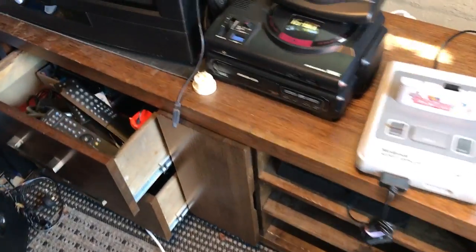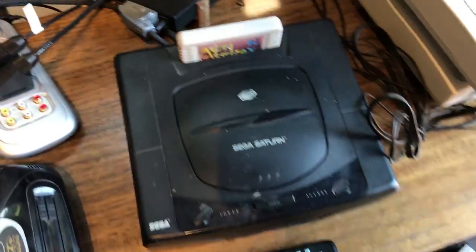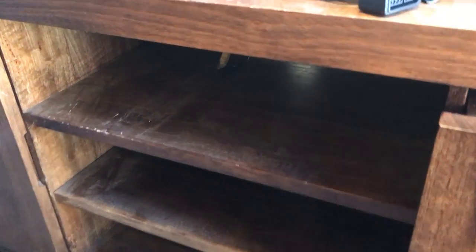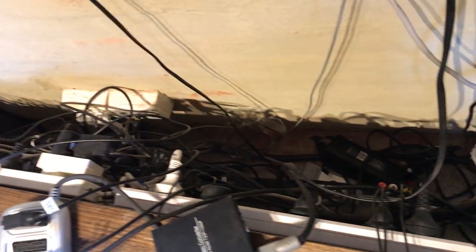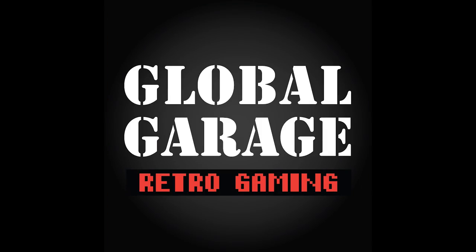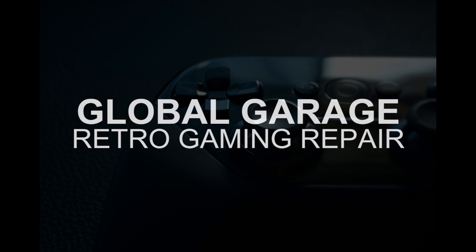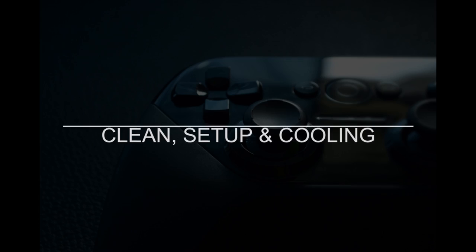Hey guys, Darren back again for 2017. My gaming area needs a desperate cleanup — I've got stuff everywhere. We're going to look at cleaning all that up, adding some cooling fans to the back of these shelves to pull some air through, getting rid of some old consoles I just don't use, giving it a good clean, and tidying up all these cables.